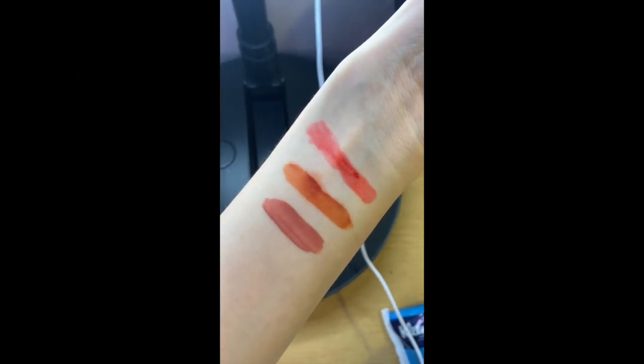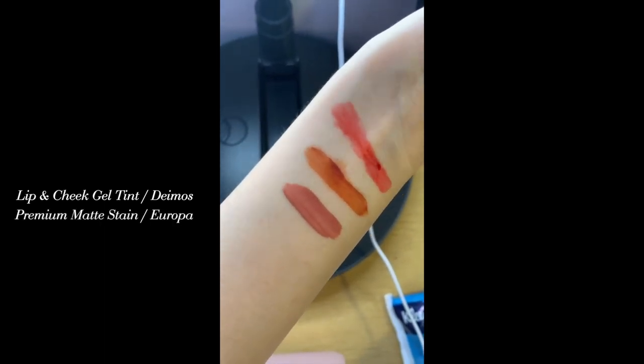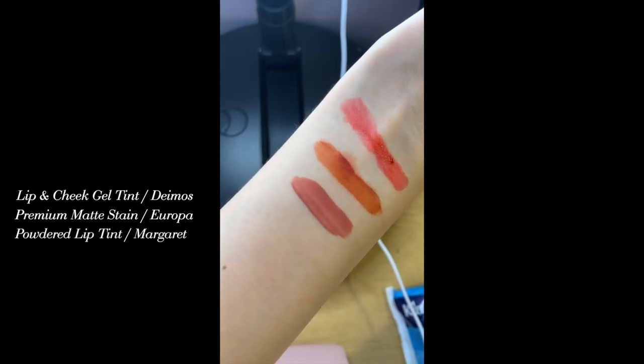Lip tints are easier to market for younger girls because they aren't as hard to work with as liquid matte lipsticks or cream lipstick. As a kid, the first product I really liked wearing was a lip and cheek tint — the roller ones. I remember my mom had one and I would always steal it from her because I really liked the way I looked with a lip and cheek tint. It looks very natural, like you naturally have that color. You can diffuse it and make it look more natural, or build it up for more pigment. They have a lot of shades so I think you should check that out.